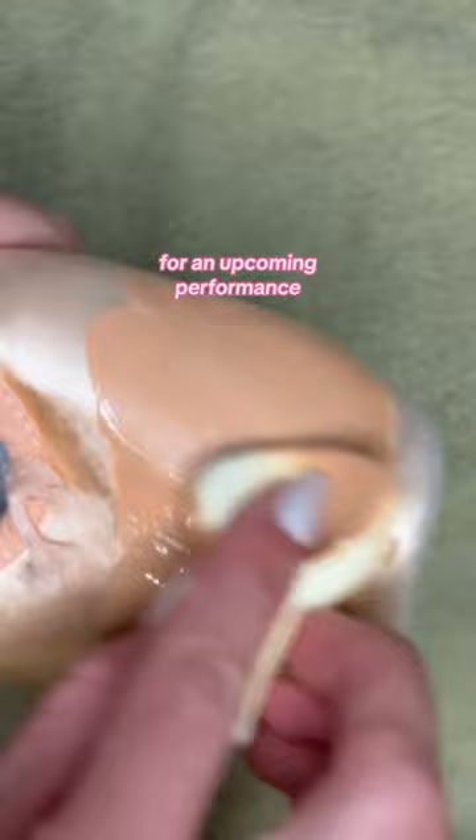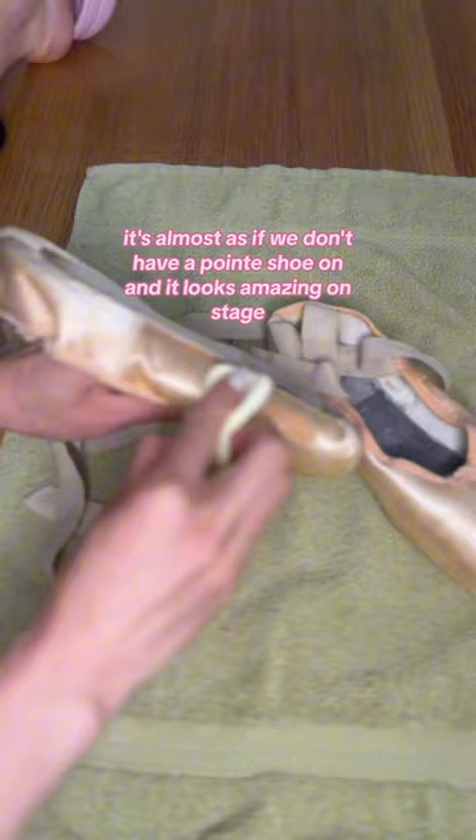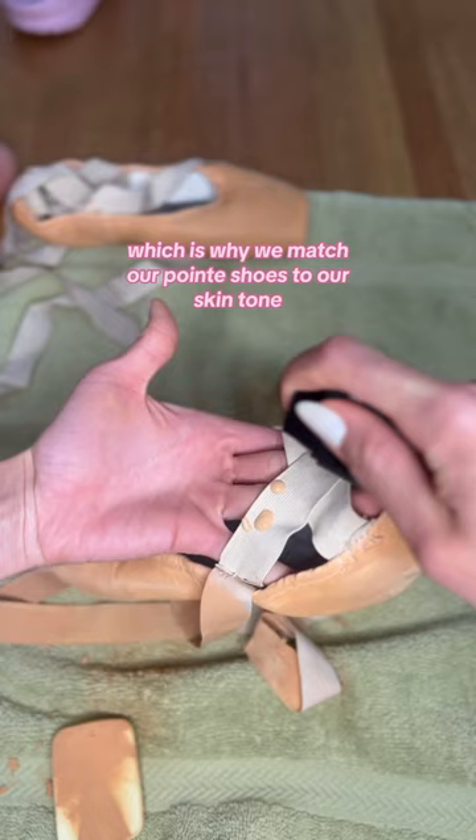I explained that we do this for a seamless line of the leg to the foot — it's almost as if we don't have a pointe shoe on, and it looks amazing on stage. And we don't wear pink tights, which is why we match our pointe shoes to our skin tone.